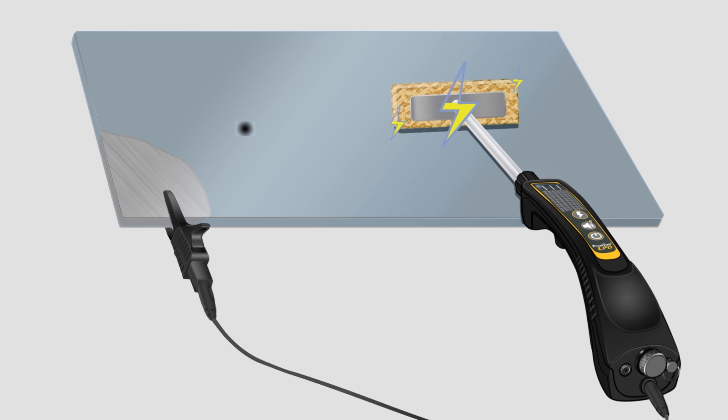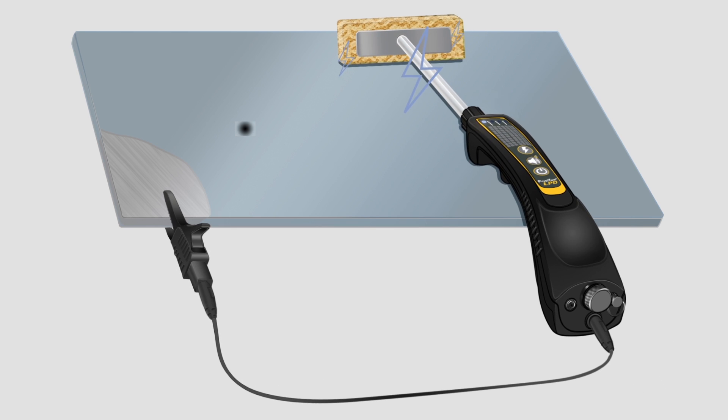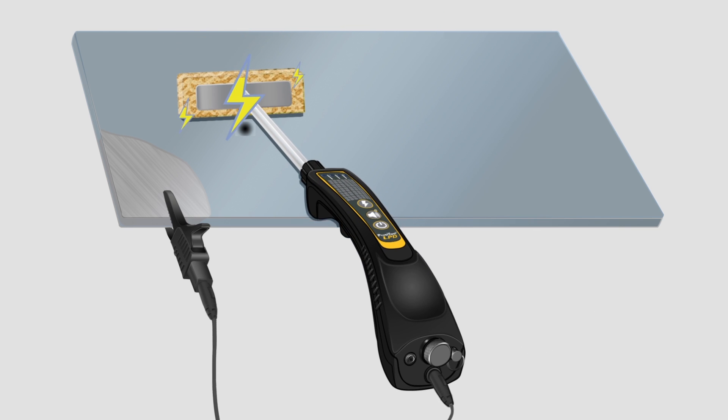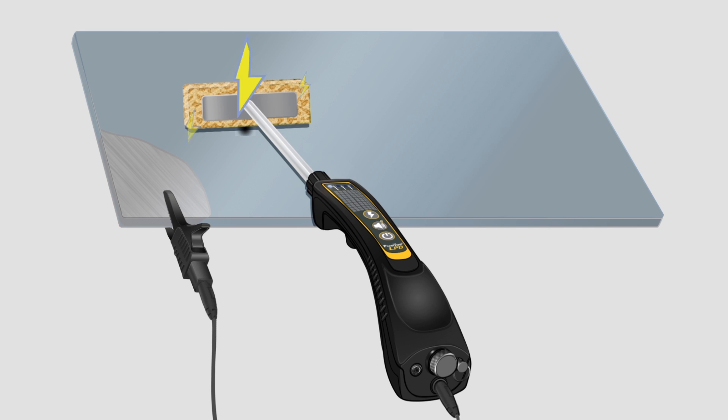In use, an operator moves the moistened sponge over the coated surface. When a pinhole is encountered, current flows from the sponge into the substrate below. The current returns to the detector through the attached ground wire, completing the circuit and triggering audible and visible alarms.